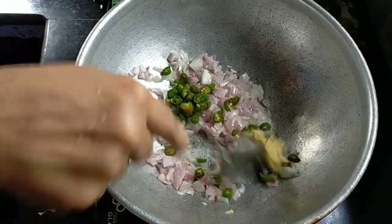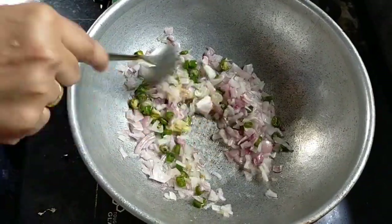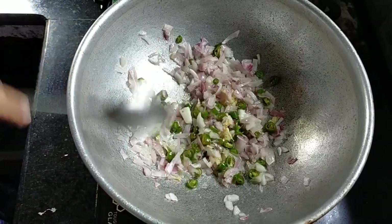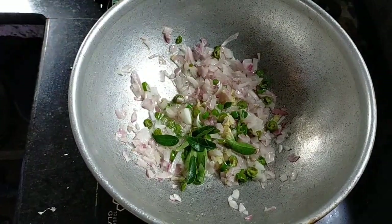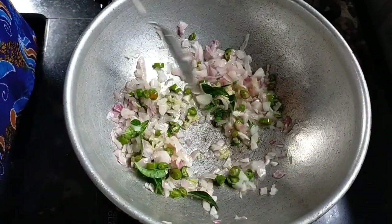I am going to put a little piece of food. I will mix it in a little bit.